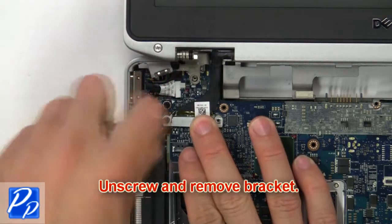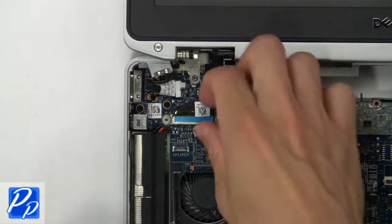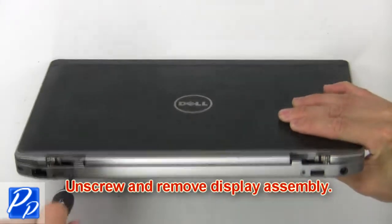Now unscrew and remove bracket. Then disconnect display cables. Now unscrew and remove display assembly.